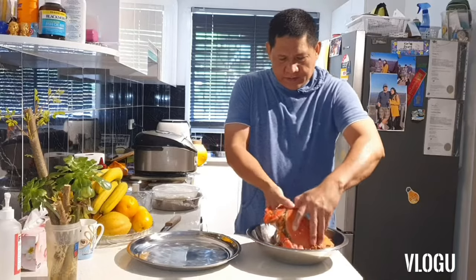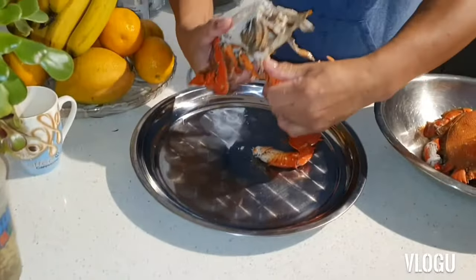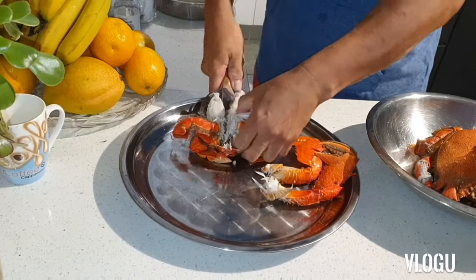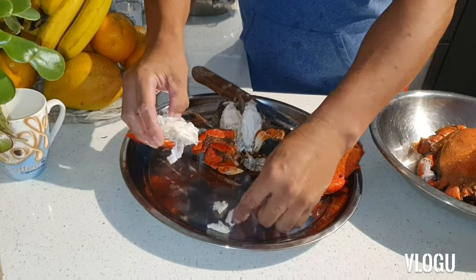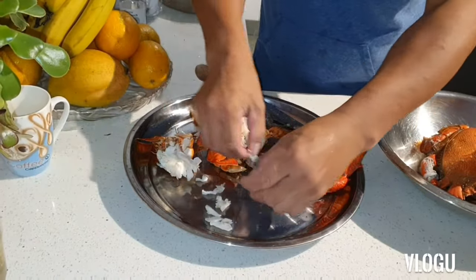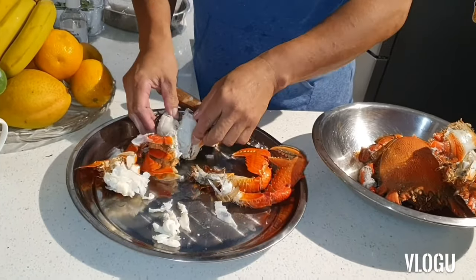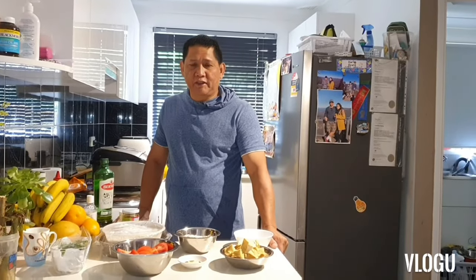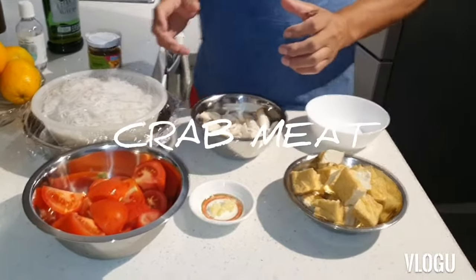Now we get the meat. The soup — everything is ready. My crab, I'll get the meat already. Now we will start frying this one.